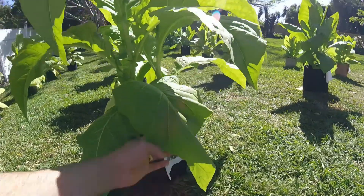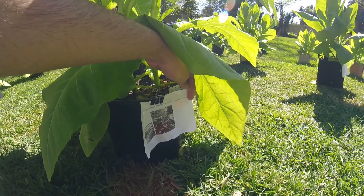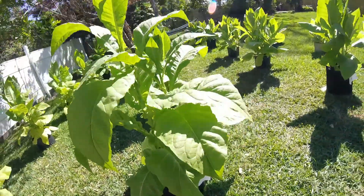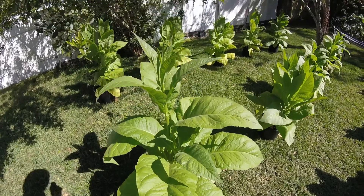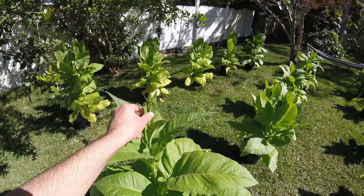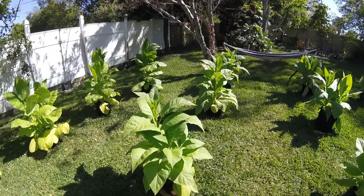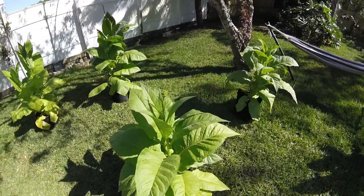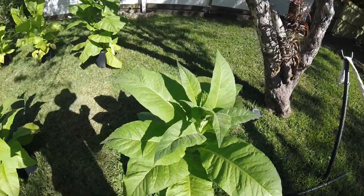This row here is cigarette tobacco Virginia Gold, also from the Heart Tobacco Seed Corporation — organic Virginia tobacco heirloom seeds. Big leaves on that one too; these are more pointy leaves. You can see it's 90 days old and starting to flower already. This whole row is all Virginia Gold — very hardy plants.